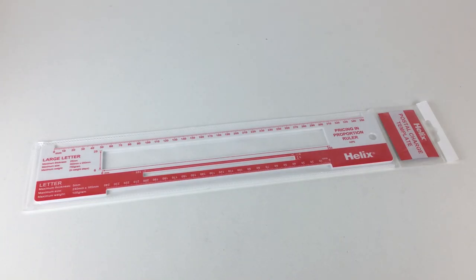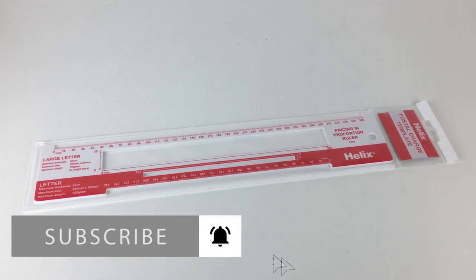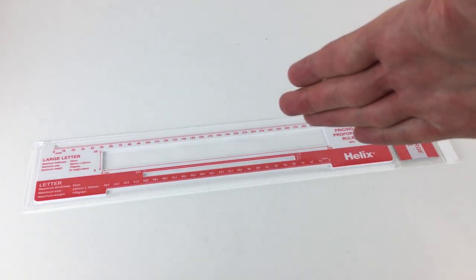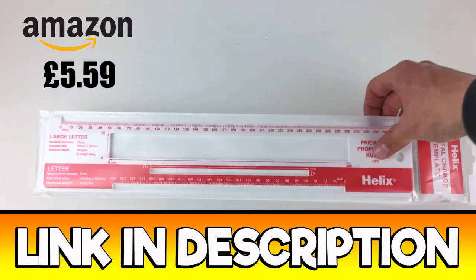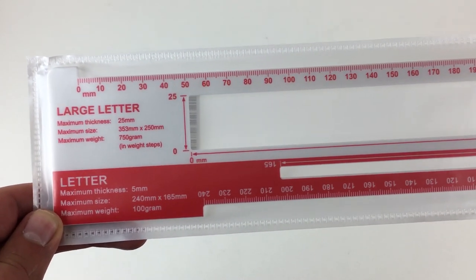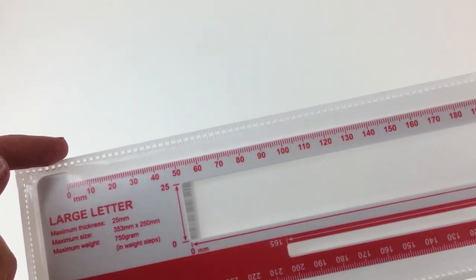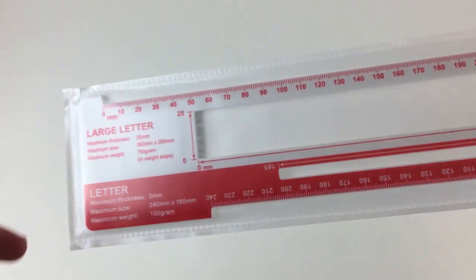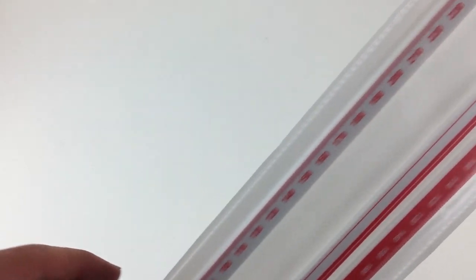Hi guys, it's Adam and welcome to Reseller Toolkit. In today's review we're going to be looking at this Helix postal charge template. As you can see here, it is in its sleeve. Let's have a quick look at it inside the sleeve before we get into the meat of the review. You can see it's a large letter and letter size guide, and it also has these handy points at the edges, which I'll explain in more detail later on.